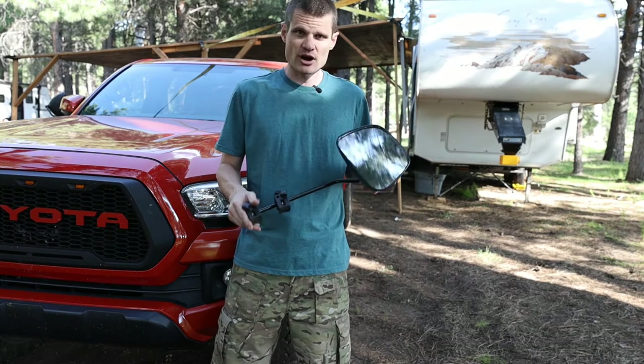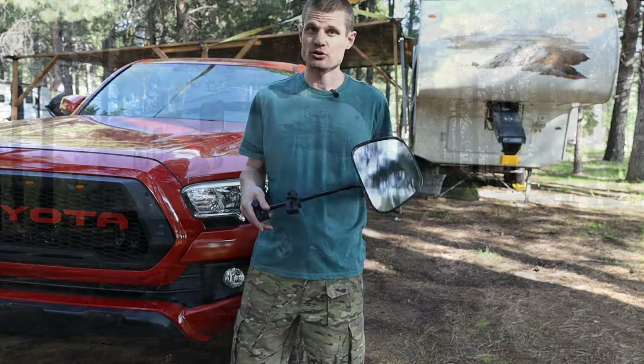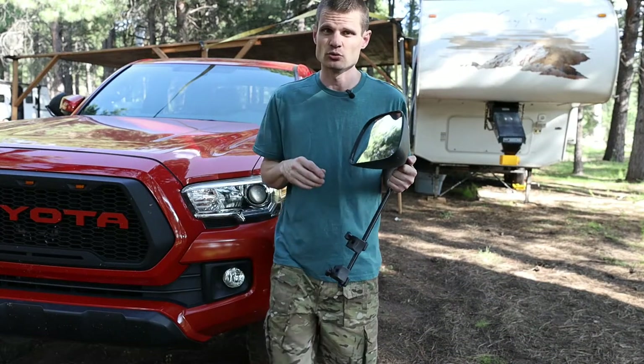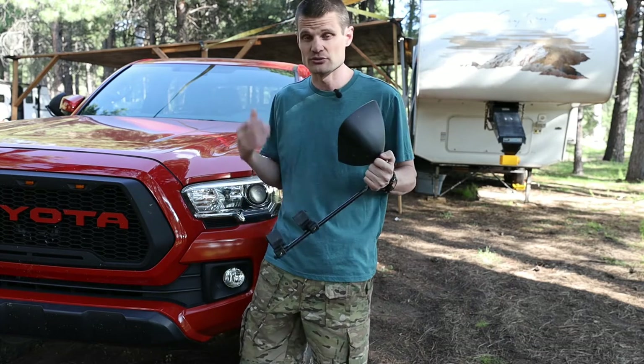I picked these up off Amazon several years ago. I bought the trailer in 2015 and initially I was towing it with my 2002 Tacoma. Luckily these mirrors worked with my 2002, and they also work with my 2017, although I had to do something slightly different in order to make them work with the 2017.